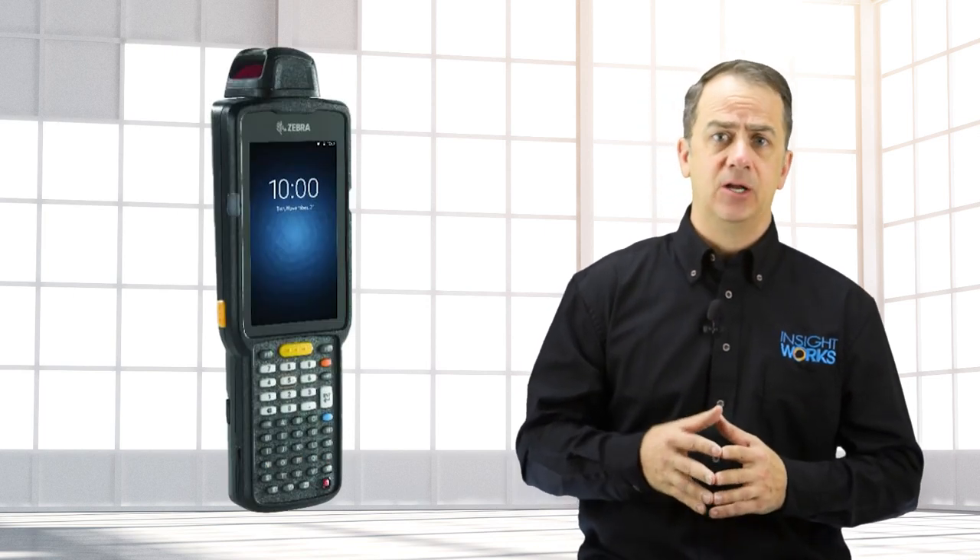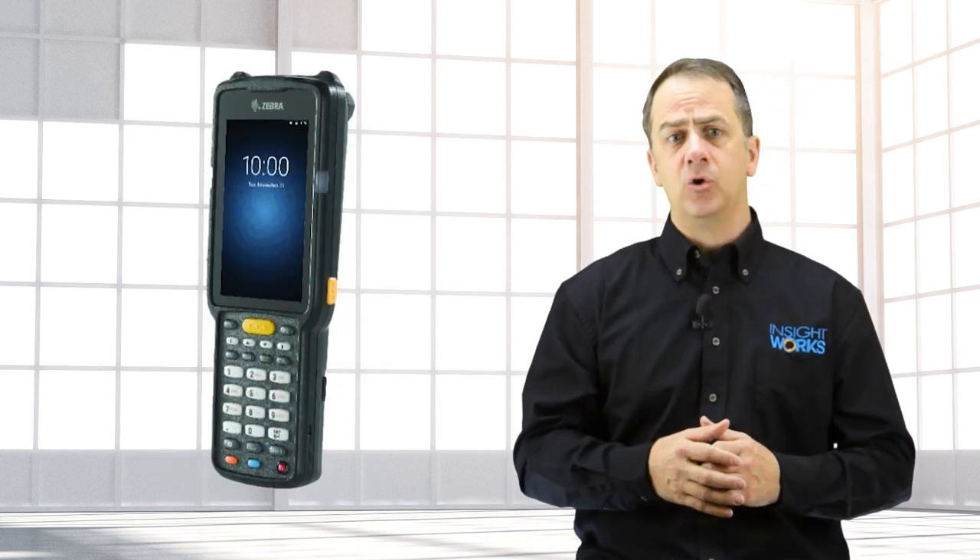When it comes to features and options, the Zebra MC3300 certainly has them, while offering a lightweight, ergonomic design, large touchscreen, a variety of keypad options, and impressive scanning performance. It's a serious contender for those in retail, manufacturing, and warehousing.